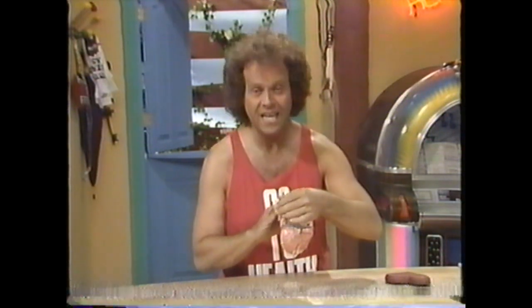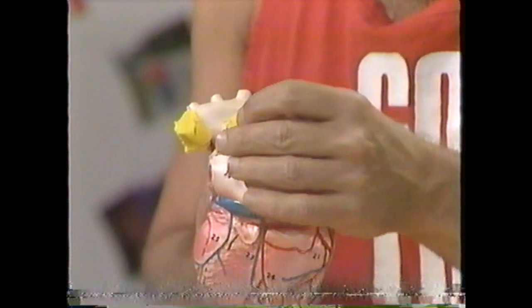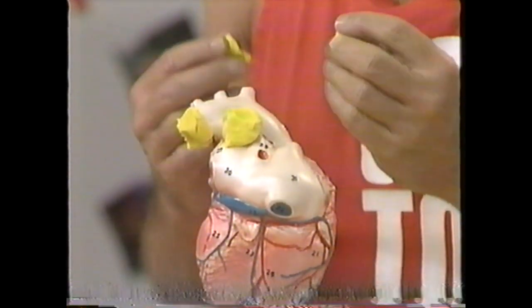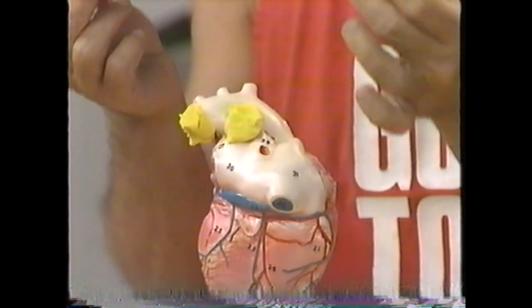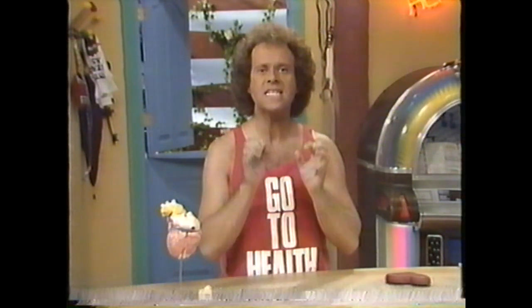Now what upsets the heart? The first thing is fat. If too much fat builds up in your artery, then the blood can't get through and it clogs up. Think of all this thick stuff caked around your heart and in your arteries — pretty gross, huh? What else upsets the heart? There's smoking and too much stress in your life and high blood pressure. All these things can cause damage to those important blood vessels. So why do we have to take care of our heart? Heart disease is the number one cause of death at an early age in America today.